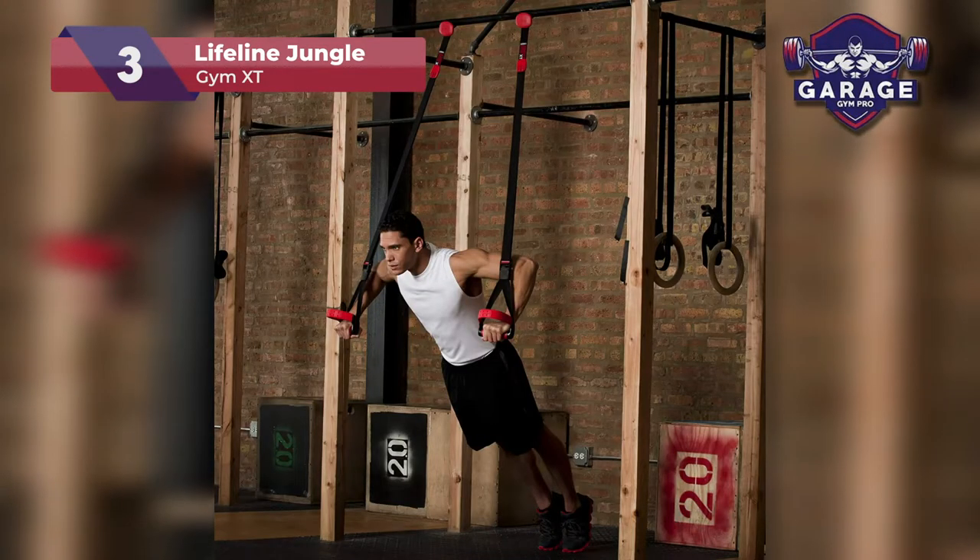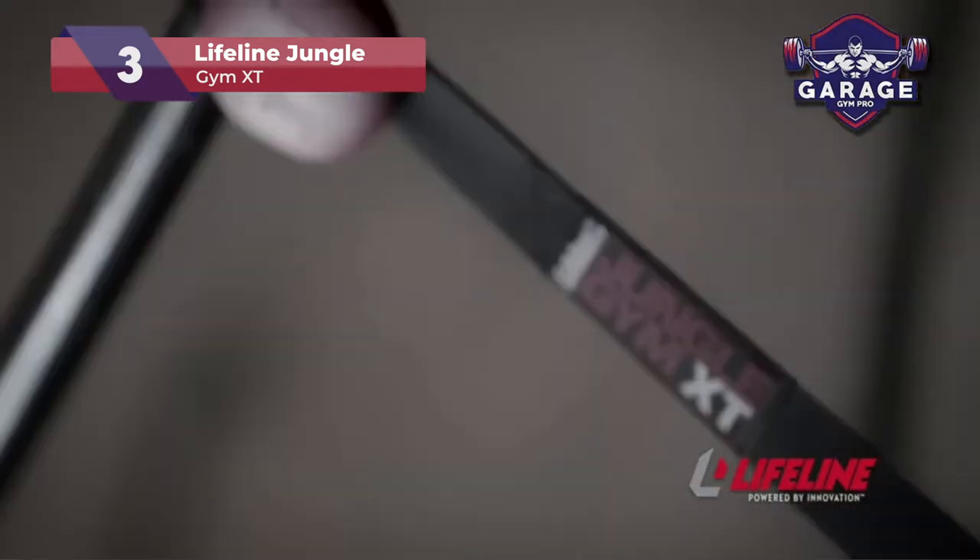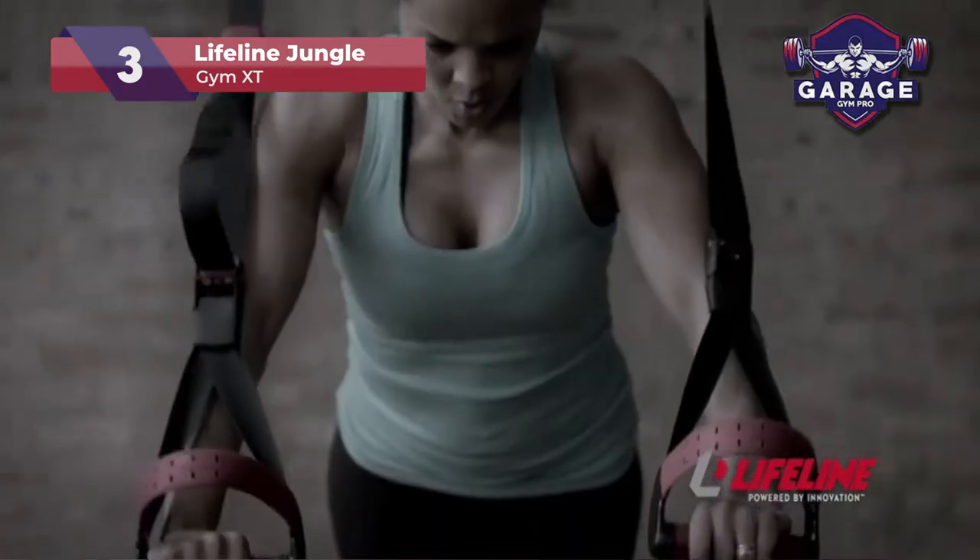The system attaches with plastic lugs that fit between the door jamb and the door. They can also be attached to the straps when wrapped around something like a pull-up bar.